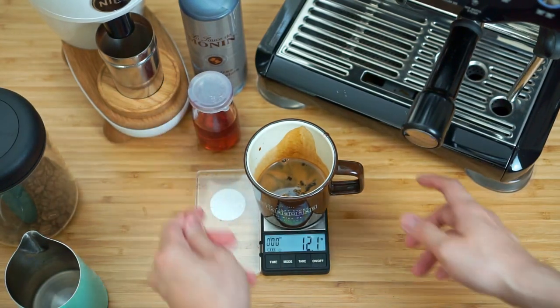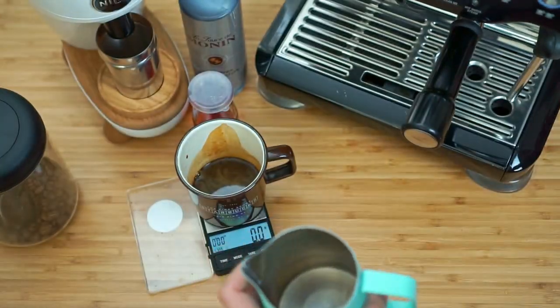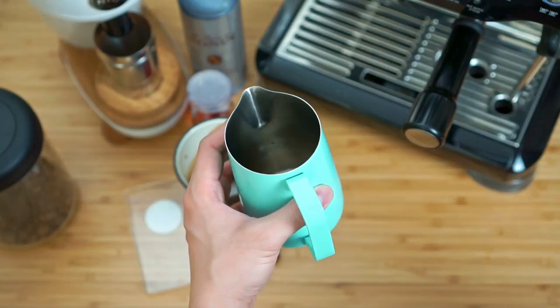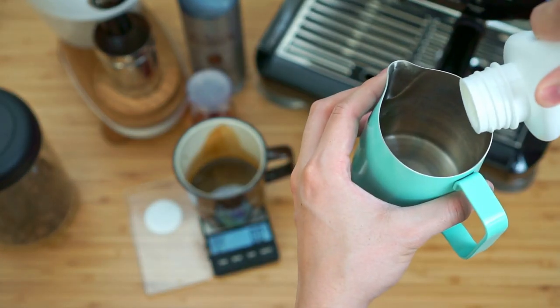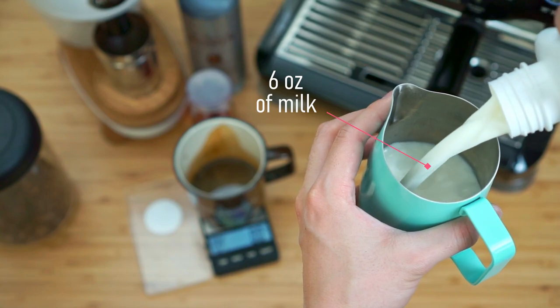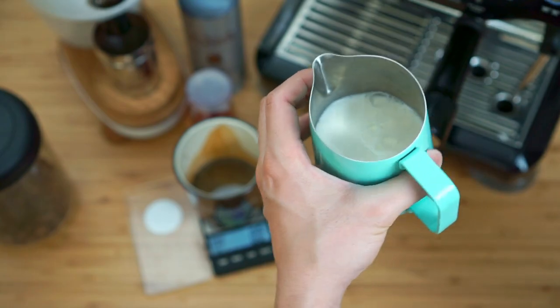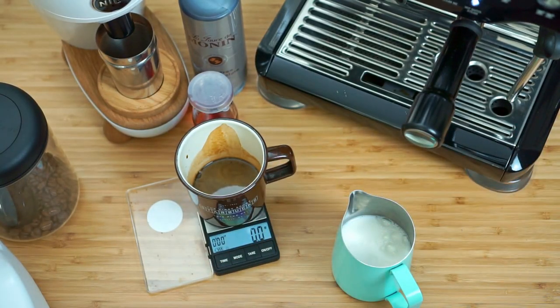That's just about right. The last thing we're going to need is just a nice cup of steamed milk. If you have a pitcher with measurements built in like the one I have here, go ahead and measure about six ounces of milk — you can go over a little bit as well. This is about six-ish ounces, and we're just going to go ahead and steam it as you would normally.